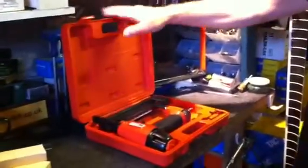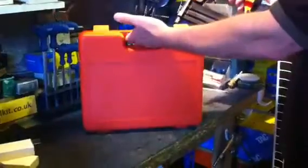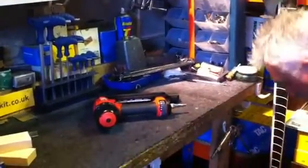As you can see, it comes in its own carrying case. That's the tool in question — a nice neat travel case, whether you're going off site or working in the workshop.